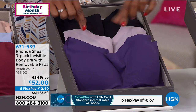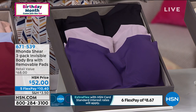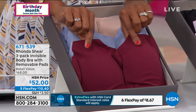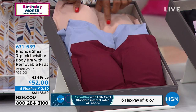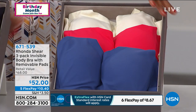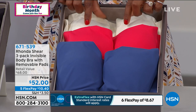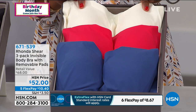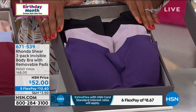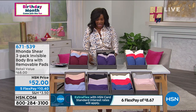If you want the plum multi, you get a rich grape, cloud gray, and black. The wine multi has beautiful wine, dusty blue, and nude. The navy multi has navy, red, and light nude. The plum multi is very popular today. We do have matching briefs in all the same colors, in small to 3X.